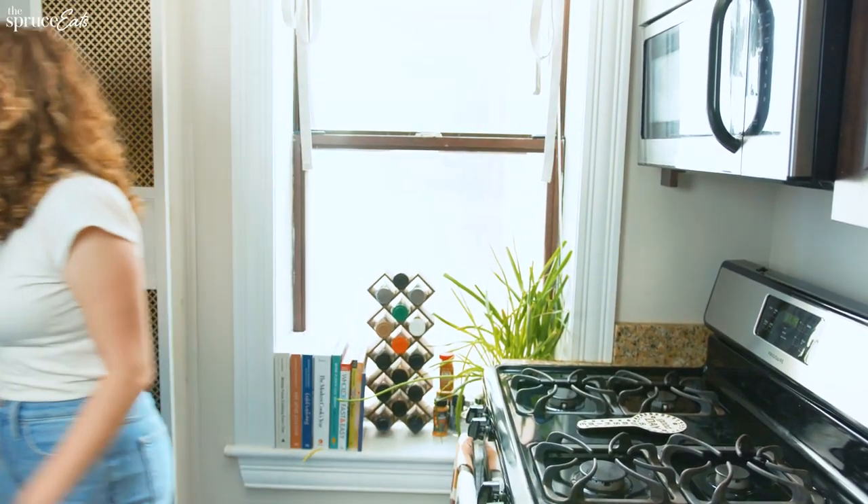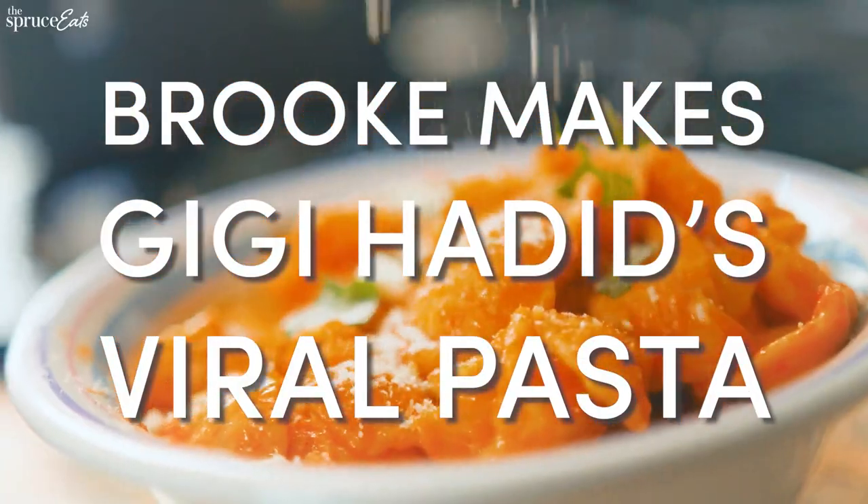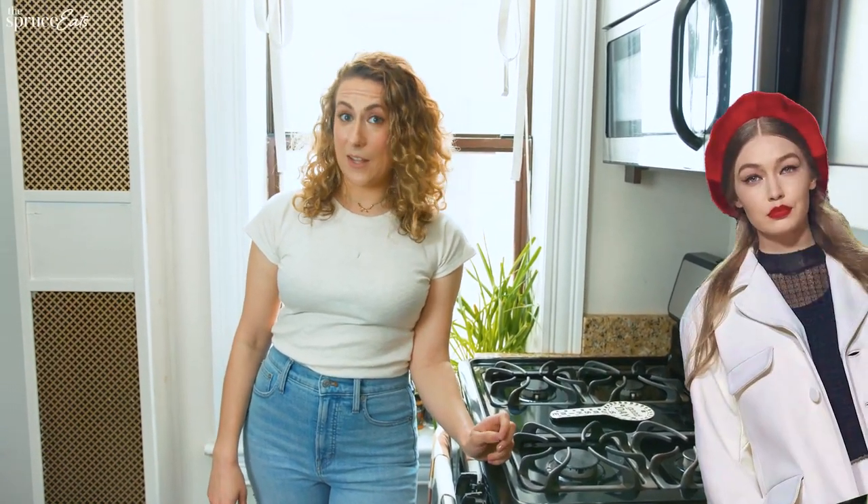I need a drink, hold on. Hi, I'm Brooke, and I'm gonna try Gigi Hadid's viral pasta that you're seeing everywhere. I wanna see if it's as good as everyone's saying that it is.